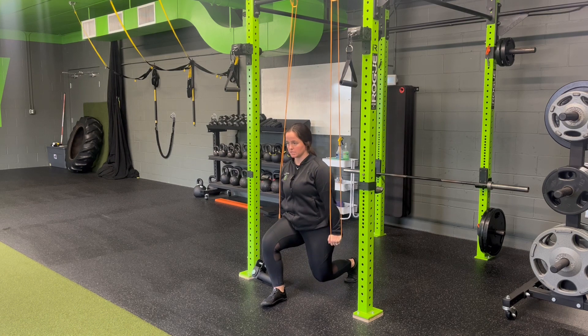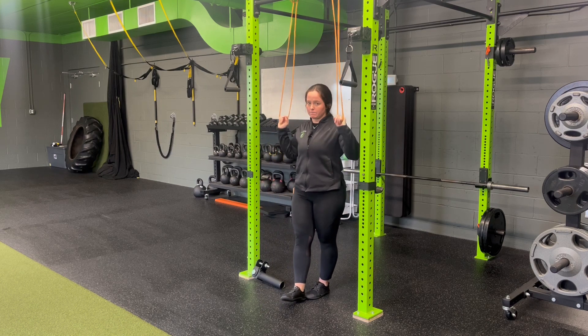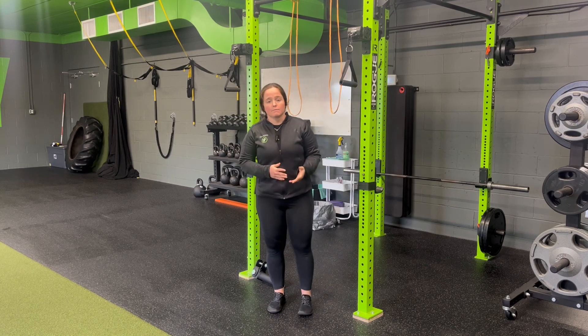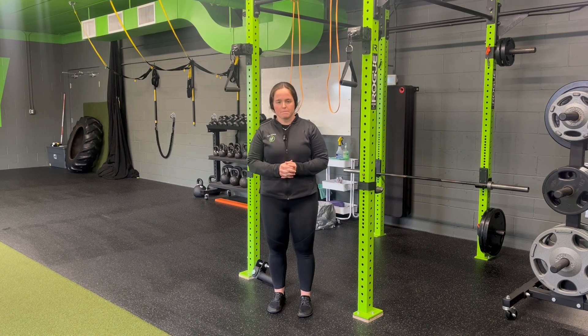I'm pushing down against the bands, getting that full tricep extension all the way through. Head stays stacked, shoulders on top of hips, and then coming back out of it. We'll hold this for time or reps prescribed — for a resistance band tricep pushdown iso plus split squat iso.